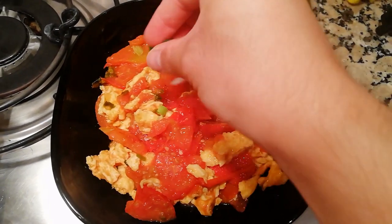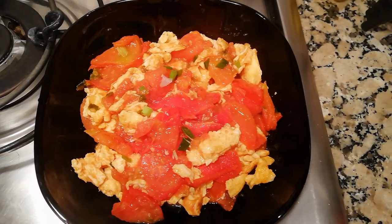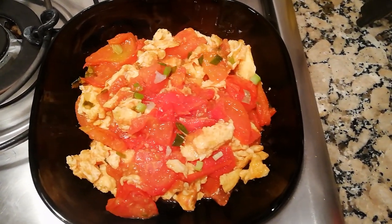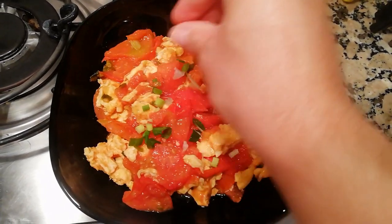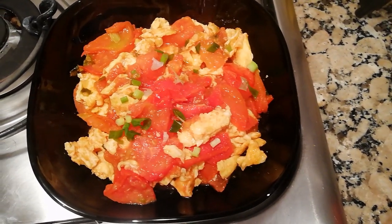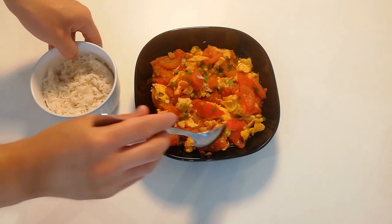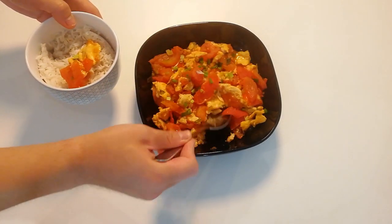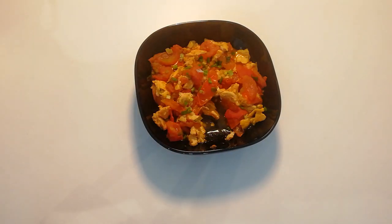At last, put some green onion pieces on top of the dish for decoration. Now it's ready to be eaten! I'm not going to lie to you — it is just so tasty, and it only takes 10 minutes.